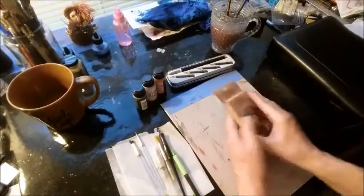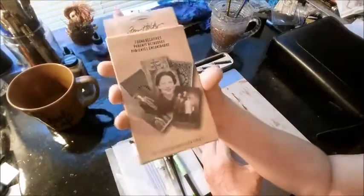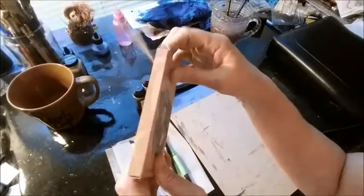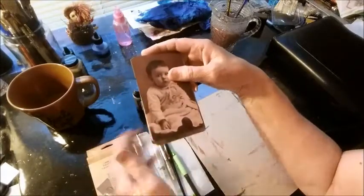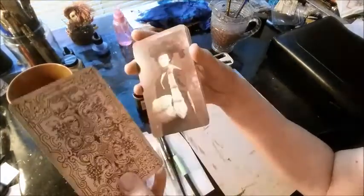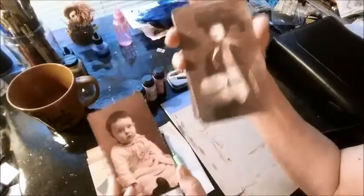Instead of getting my images off of Pixabay, I'm going to use some images out of this Tim Holtz Found Relatives picture pack. I'm actually going to use the card on my paper, and I chose this one of the baby — Baby Jane Doe. It doesn't have a name; I have to name her. But this is the picture I'm going to use out of this pack.